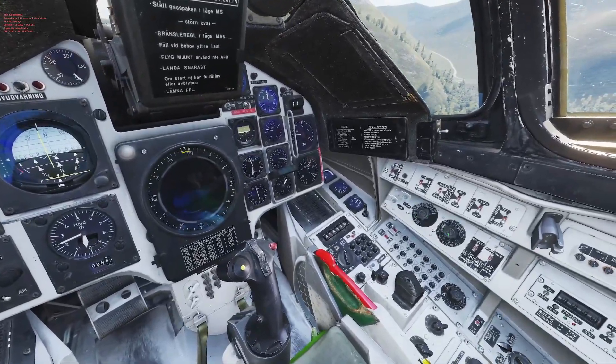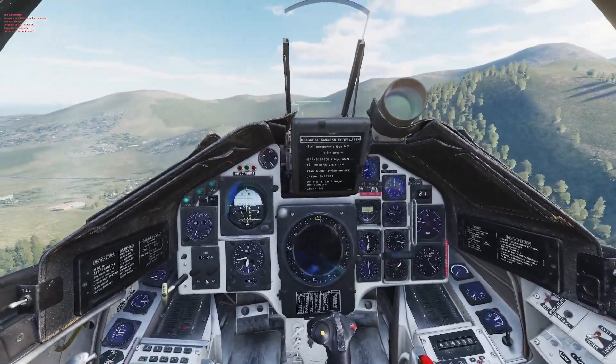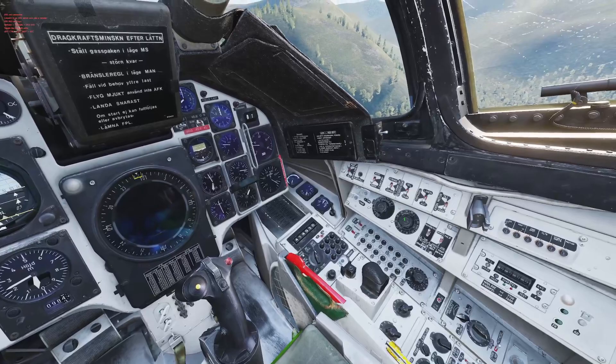Set the weapon selector to Hue Plan. Next to the right of that, select your interval. In this case, we're stringing 16 bombs along a 1km stretch, so we're going to pick 60 meters.